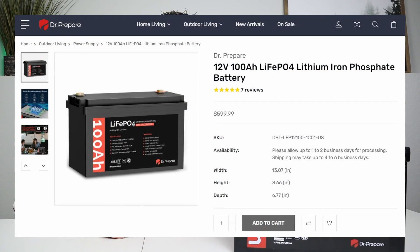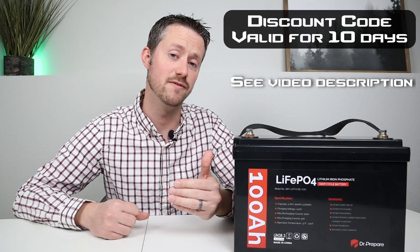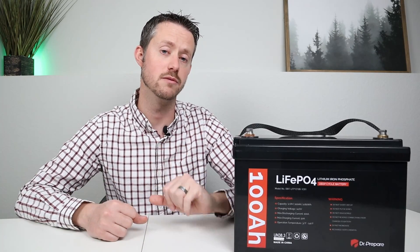You can pick this product up on Dr. Prepare's website for $599 and it comes with a three-year warranty. Dr. Prepare has provided a discount code for my viewers to drop the price down to $365, so you can pick it up at that lower price if you are interested in this battery.